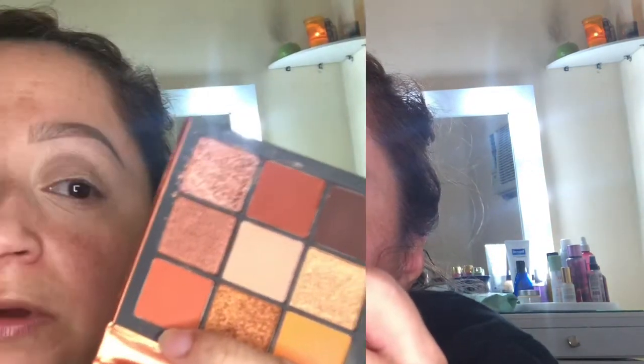Of course it can be any skin tone shade that you have. We are going to start off with the Foof of Beauty Obsessions in the shade Topaz — it's more of a rusty orange shade and that's going to go in the crease.